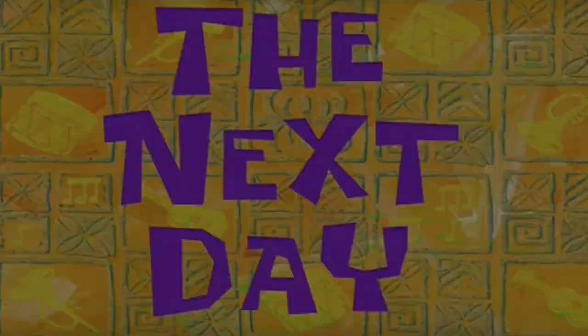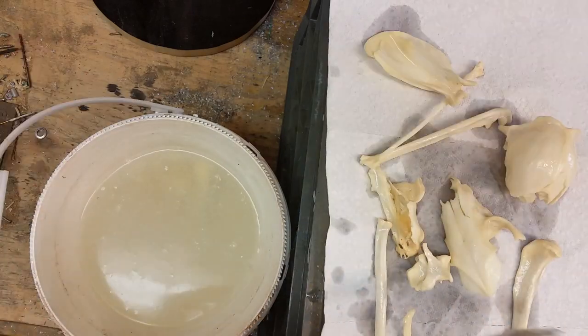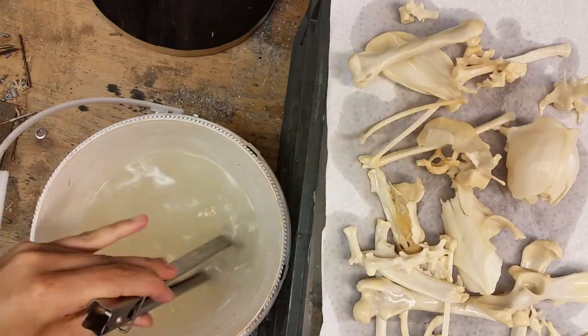The next day, sometimes your bones will be fully bleached after just a day, but other times depending on how stained they are, it might take two, three, four, or even five days.